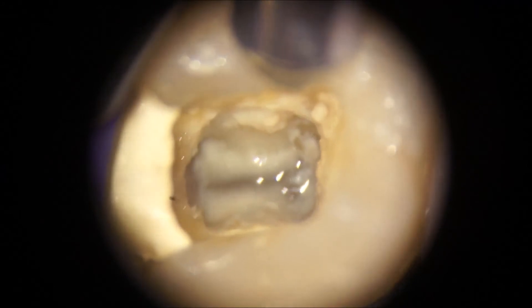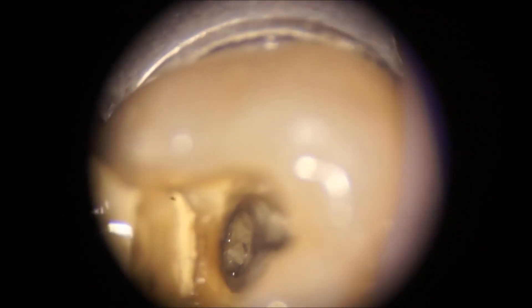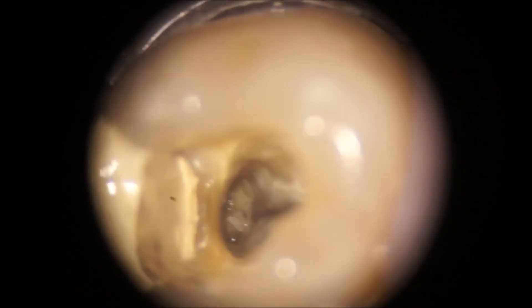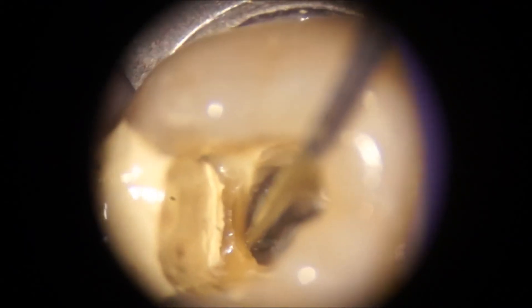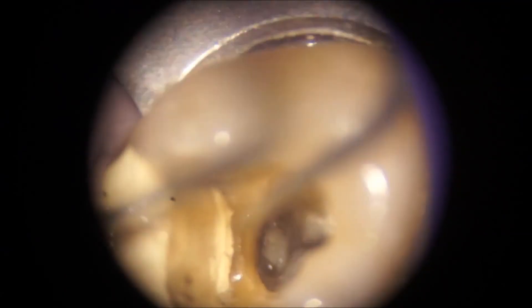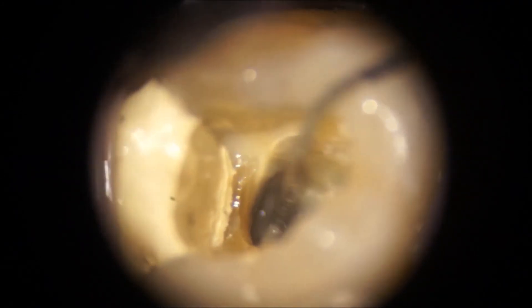Once it is out, try to resist the urge to take your instrument and go for the apex, because a lot of the collagen fibers can — especially in the case of the lower drop — drop down the canal. As you can see in the distal, there is a lot of calcification. Instrumenting that can risk ramming the debris down to the apex and stopping the files from going to length.